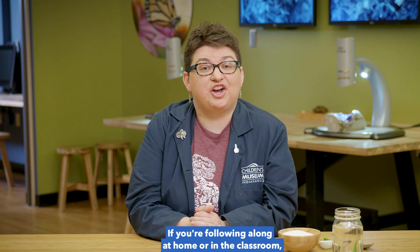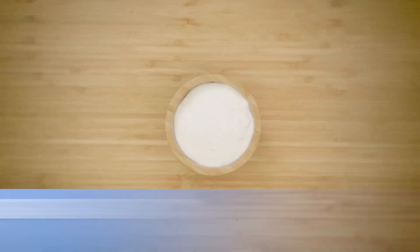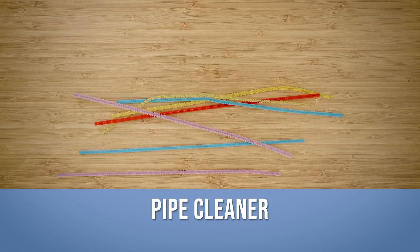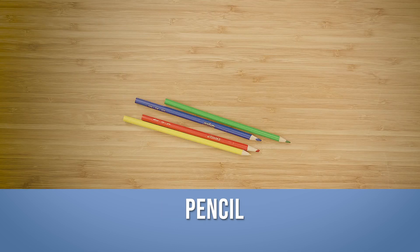If you're following along at home or in the classroom, here are the supplies you're going to need: borax, a pipe cleaner, a heatproof jar, hot water, and a pencil.